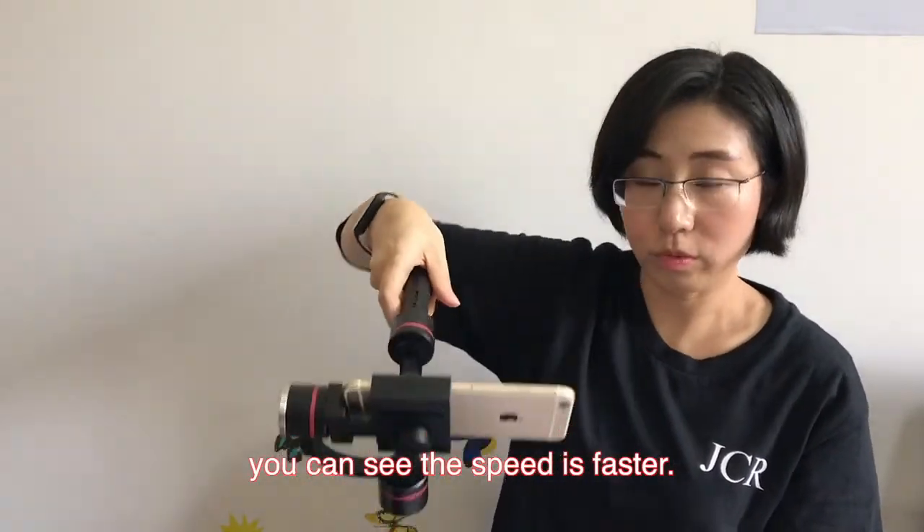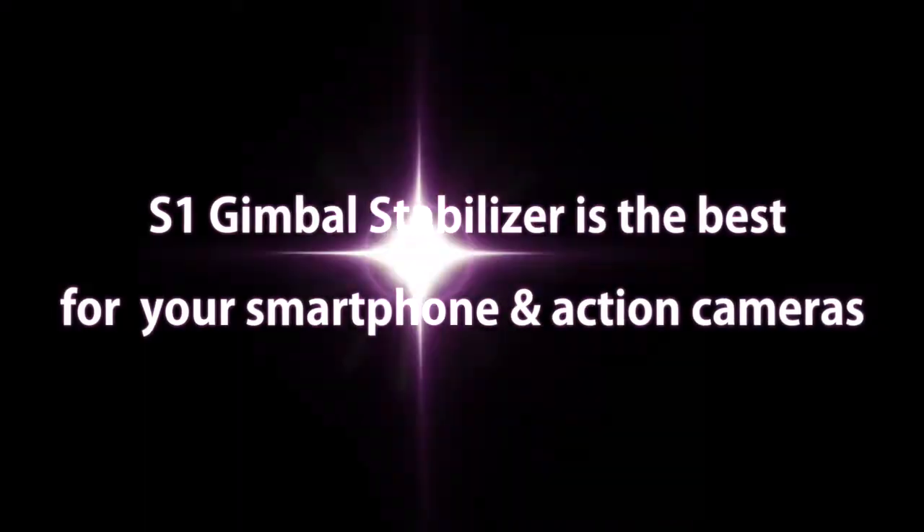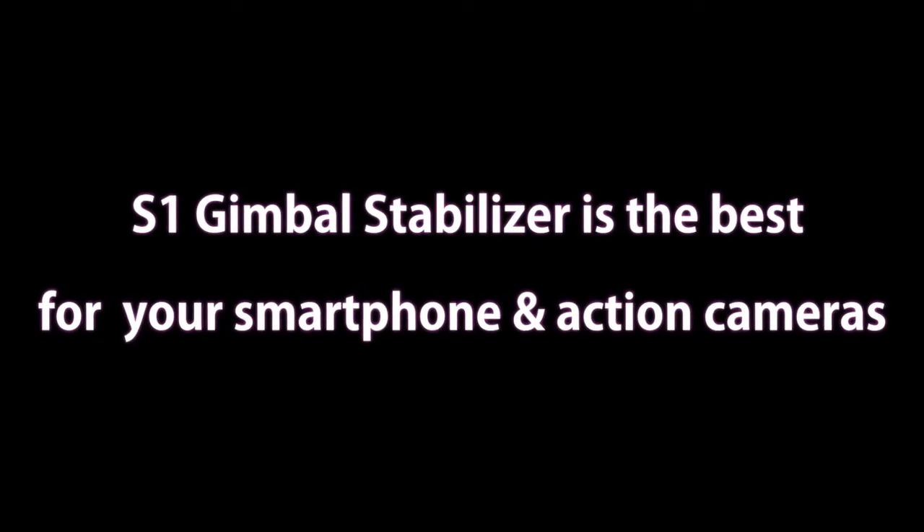Let's try it. The speed is fast. Thank you.